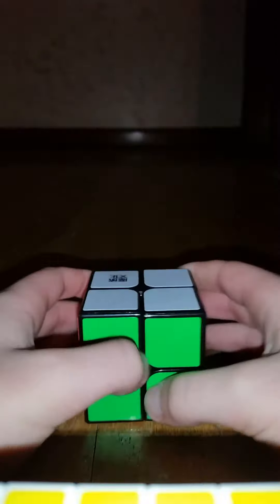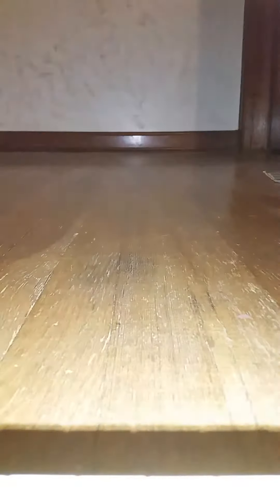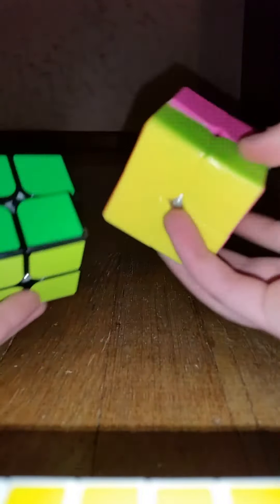Let's compare it to the YJ Guompo. The YJ Guompo — this is my sister's, that's why it has the pink side. Compared to the Guompo, it feels pretty much the same, but I think the Lingpo is that much better.